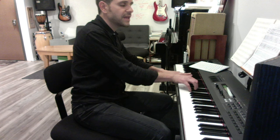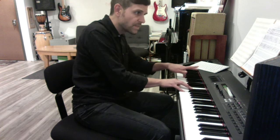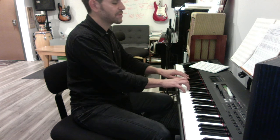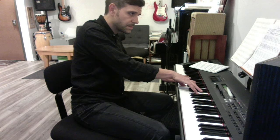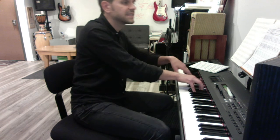Here's the creepy chord — A flat, C, D, E. Resolve into the A7. So let's do the second half of the progression again: D minor 6-4, A half-diminished over E flat, D7, G minor 7. Now we got E half-diminished, creepy chord with a B flat bass to A7.